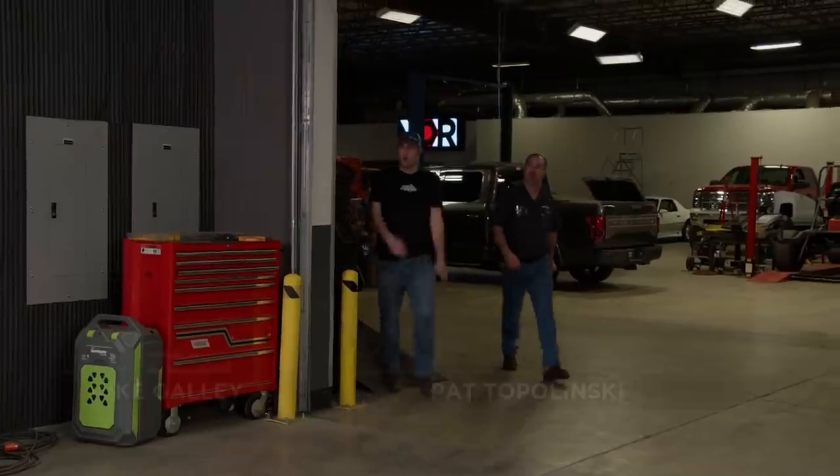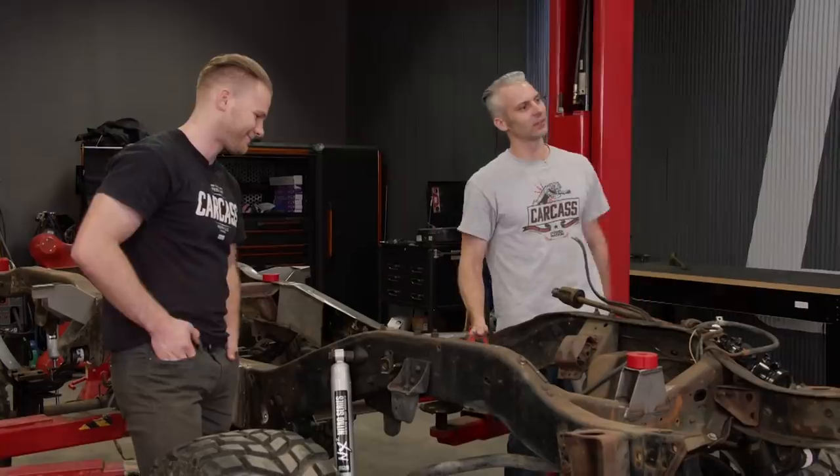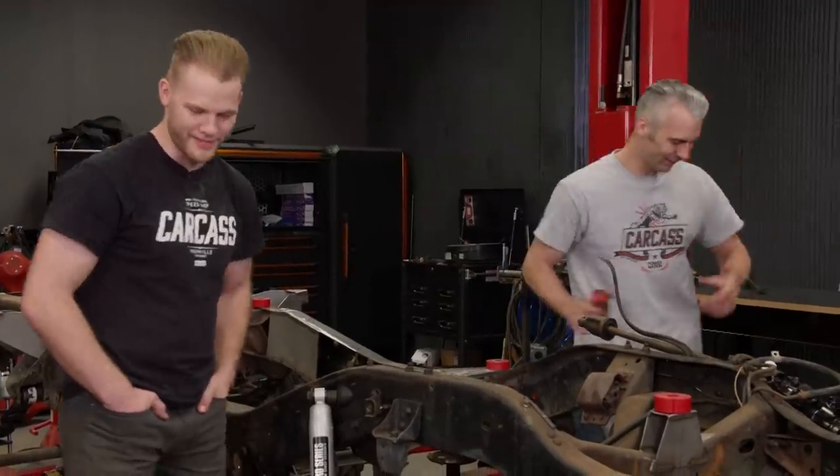We're going to need a step stool to get in this thing — it's huge. The chassis is looking tough. It needs a couple of things still, like a big green engine. Actually, it's back on the dyno, ready to go. Let's go look at it.